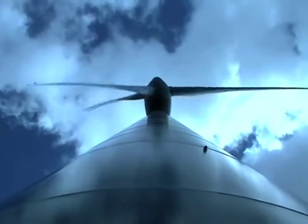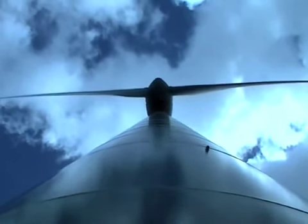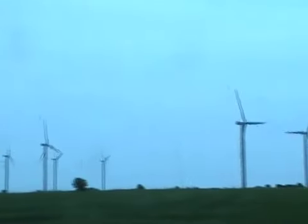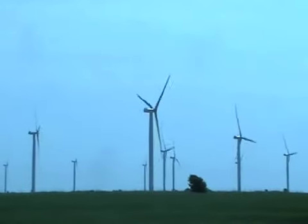We also have many offshore wind farms, which send their electricity to onshore substations through undersea cables. In April 2010, the UK reached a generating capacity of 1 gigawatt from its 11 offshore wind farms, enough to power 700,000 homes.